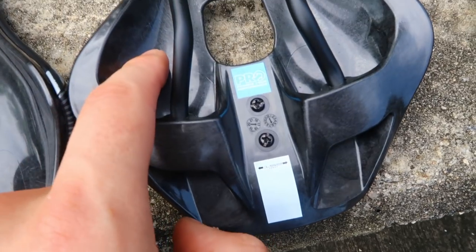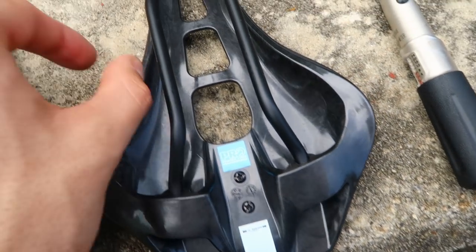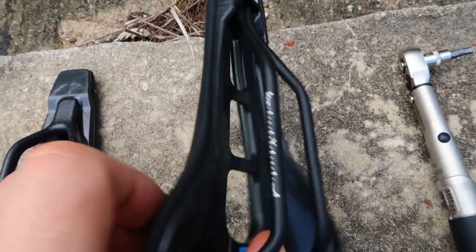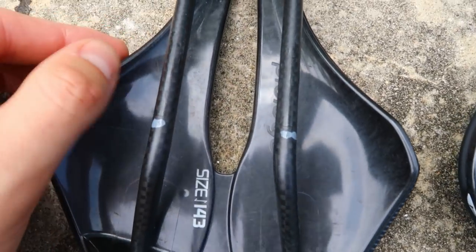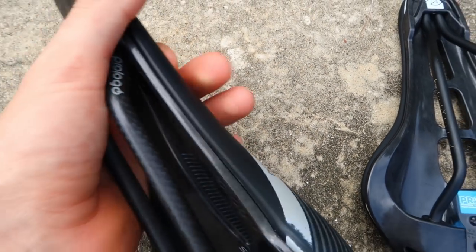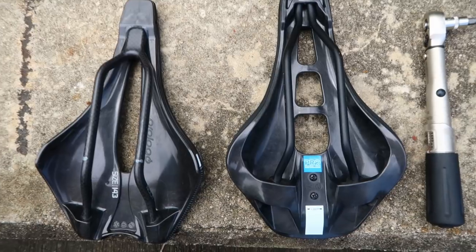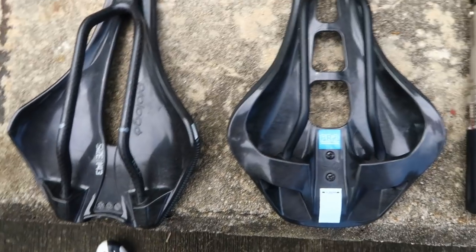The Pro Stealth's base stiffness comes from thick vertical ribs that run around the outside, giving the saddle a lot of bending stiffness in the middle. The Pro Logo has a rib too but it's a lot flatter in profile, so you can compress the middle quite easily. That's nice if you're riding over bumpy roads but it's not nice to feel the saddle kind of collapsing underneath you. It's a bit of a compromise.